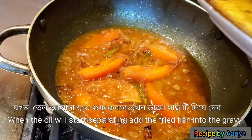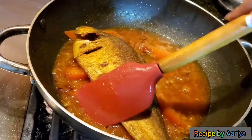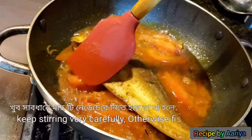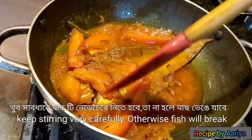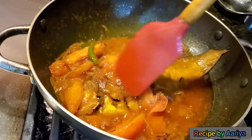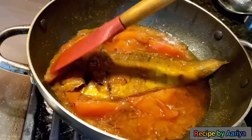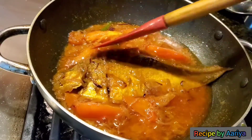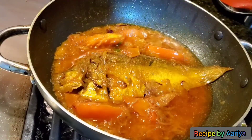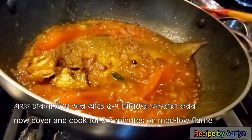Now remove the lid and when the oil gets separated from the masala and the tomatoes become soft, add the fried fish. Mix the fish with the gravy very carefully, otherwise the fish will break. Mix everything nicely so that the fish can absorb the flavor from the masala. Cover and cook for 5 to 7 minutes on medium flame.